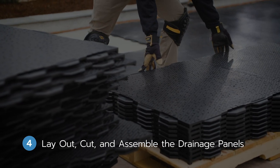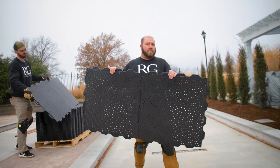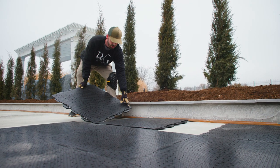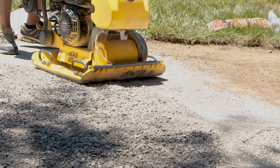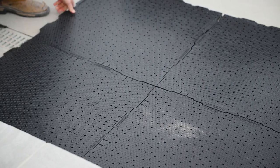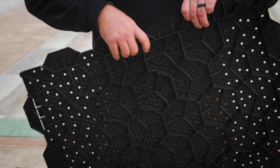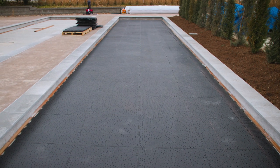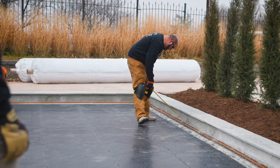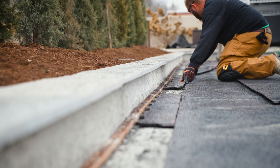Step four: lay out, cut, and assemble the ultrabase drainage panels. With the pressure treated nailer boards assembled and affixed to the concrete base, our team moved on to assembling the ultrabase drainage and support panels. Base panels work great with a traditional compacted stone base too. They start by laying out all of the panels and locking them into place. This installation utilized the Champion Panel from Ultrabase — a three-quarter-inch tall panel that provides drainage channels and helps ensure the surface remains incredibly flat while giving the court superior drainage. After laying out the 30-by-30-inch panels, our team makes measurements and cuts them to fit the space.